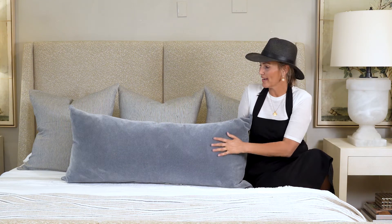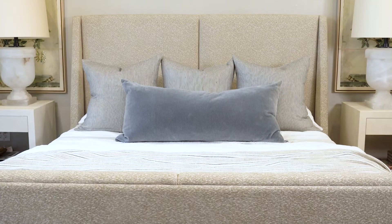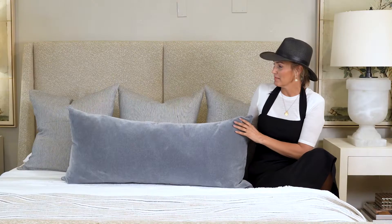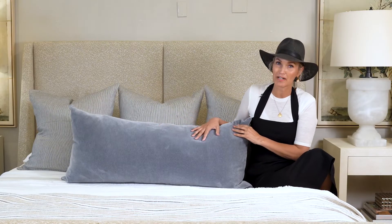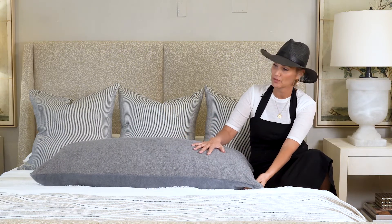I'm here with our Gray Mohair Grand Lumbar Pillow. This is the most beautiful shade of dreamy gray-blue. Looks amazing. Full, real mohair front, and then we've got this beautiful matching gray-blue back.